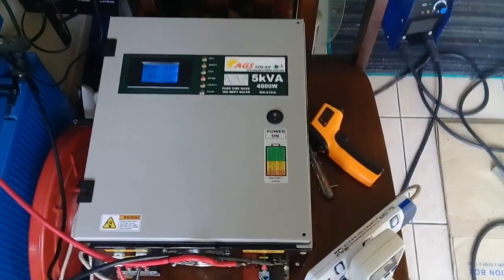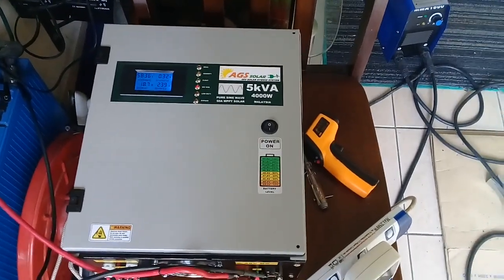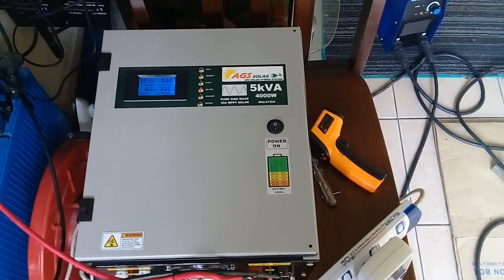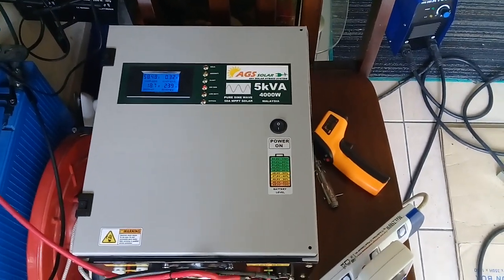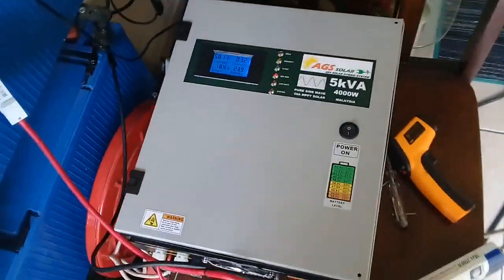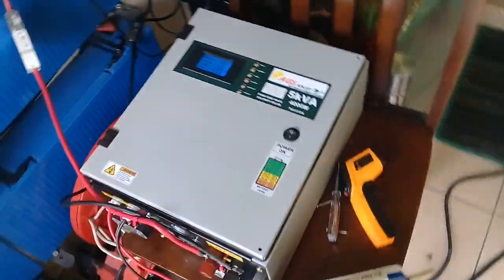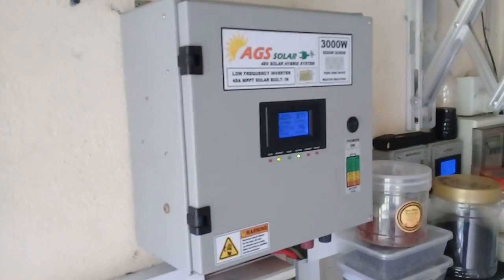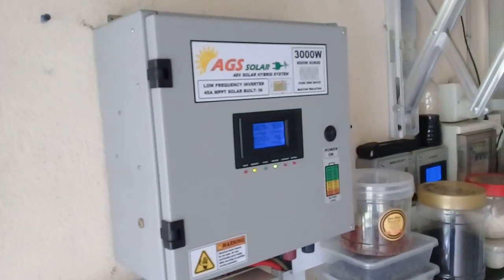This unit is still in development, not yet for sale for someone. By the end of this year I will release this model. But right now, the 3kW model is available in stock.